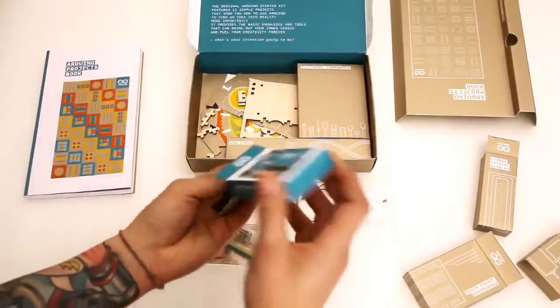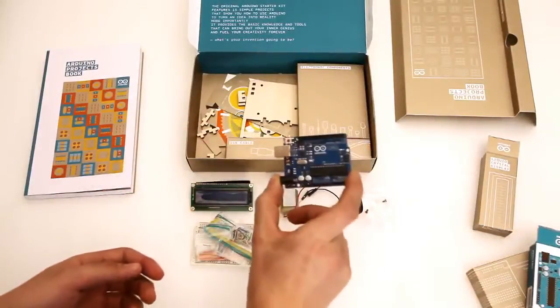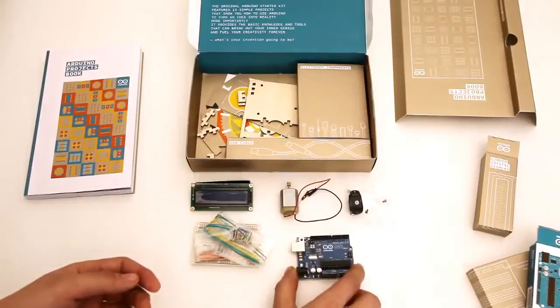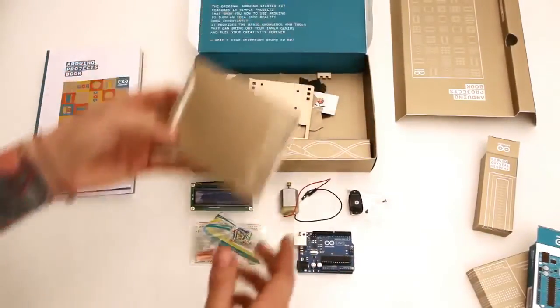Here we have our Arduino Uno, which I think is one of the best Arduinos to start off with. You can do 90% of the projects you're going to do with an Uno.